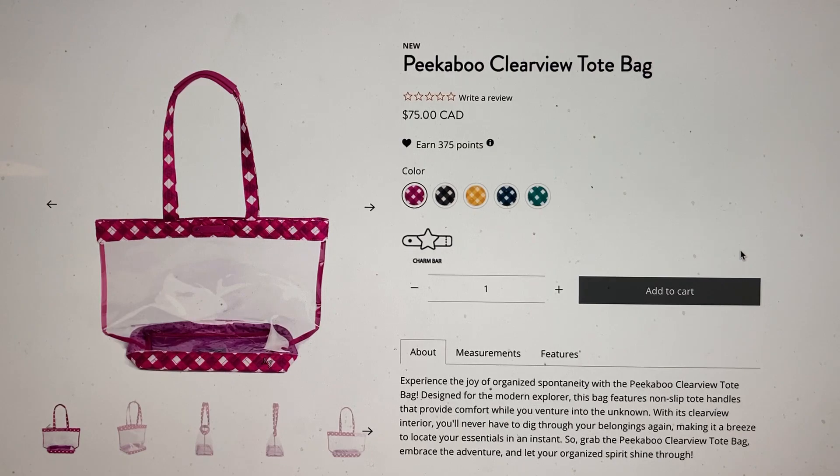I have two of them — one in Flamingo Blue that came in the mystery box summer 2021, and the other one is the Wildflower Poppy that came out around that same year, 2021. So I have two of those.